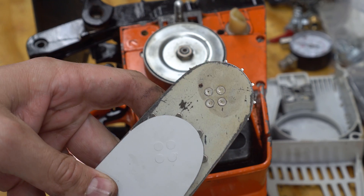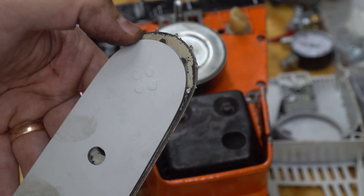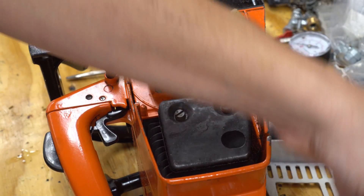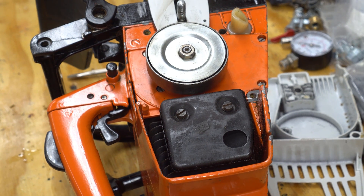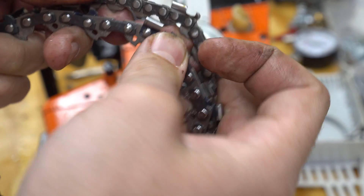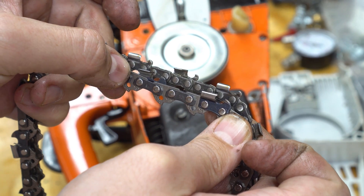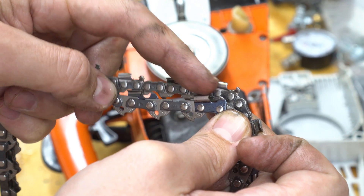Take your new bar — you can't use the 1/4 inch bar because the sprockets are a different size and won't fit around it, so save it in case you want to go back. Put your new bar on and grab your new chain. Here's a comparison: the old chain has tighter spacing, and the new 3/8 inch chain is much larger with further space between each rivet, and the cutting mechanism is larger as well.